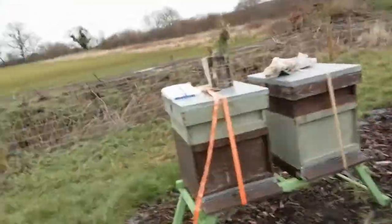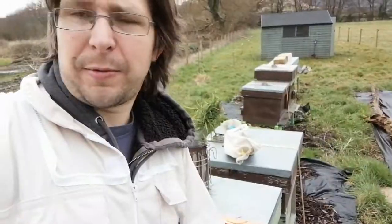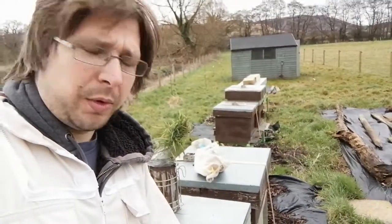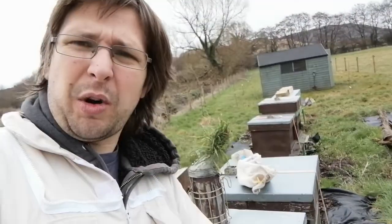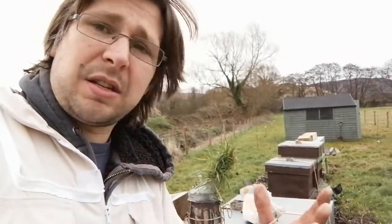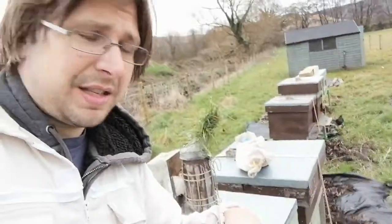First thing I was going to do is bring you up to Hive D, so this hive here. Now last time I was to and fro about taking off the super, which I thought was completely empty, and moving the crown board down. I haven't done that today because I got in there with that intention and the super still has stuff in it, so I've left it. As I disturbed them they started raising up a little bit and they're now munching away on the fondant as well. So that's this hive.